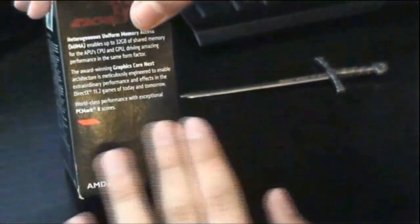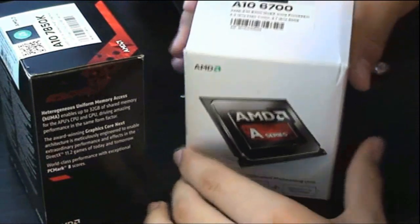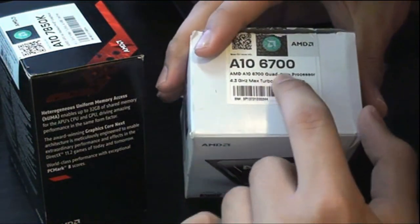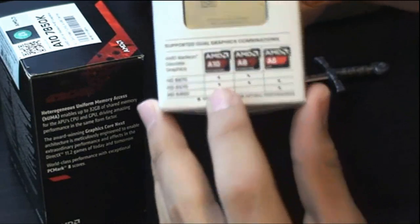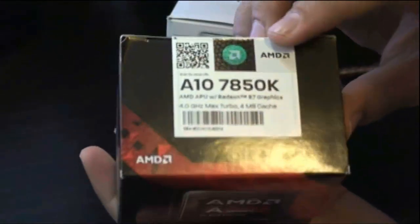On the sides, the predecessor of these APUs was the A8 6700, and that series did include compatible graphics cards for running Crossfire with the built-in GPU. This one doesn't support that. You can search online for compatible GPUs, but it should be the R7 250 that's compatible with this specific APU — worth checking to confirm.